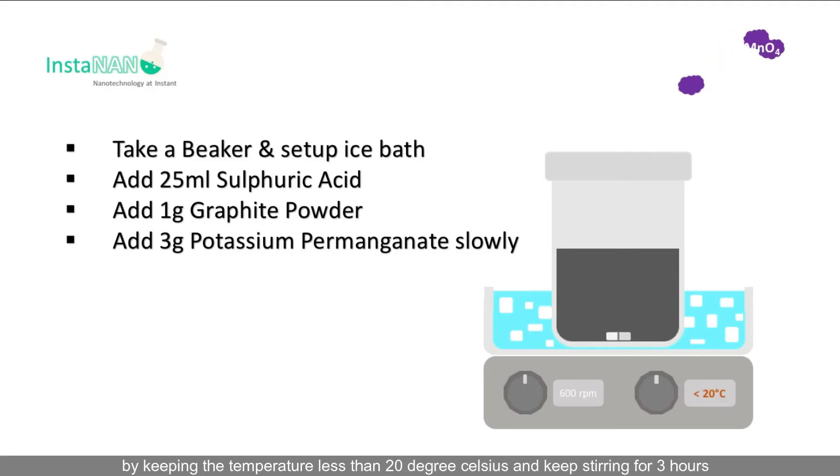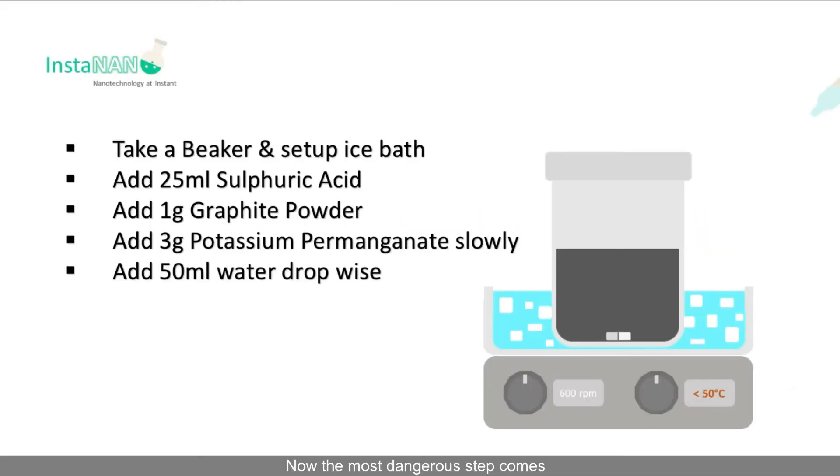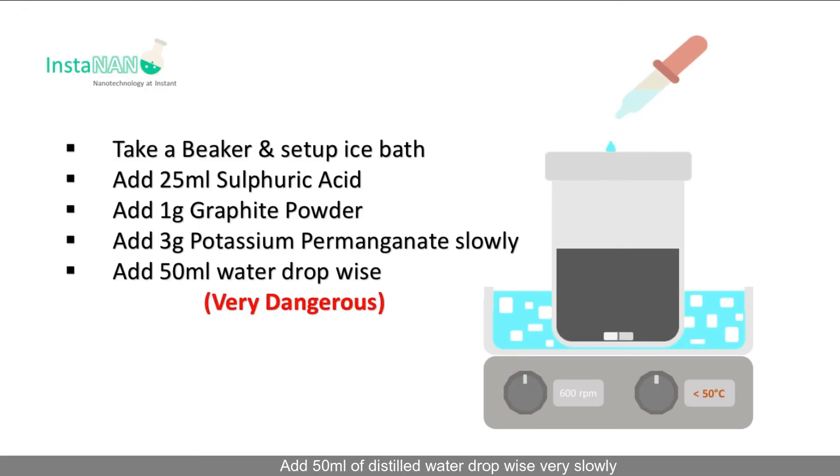In the next step, add 3 grams of potassium permanganate very slowly, keeping the temperature less than 20 degrees Celsius, and keep stirring for 3 hours. You may remove the ice bath after 20 minutes if you want.